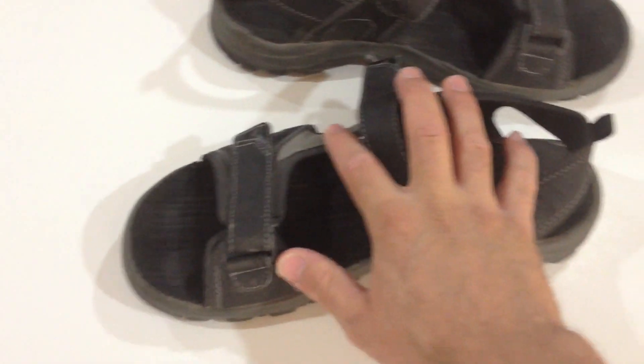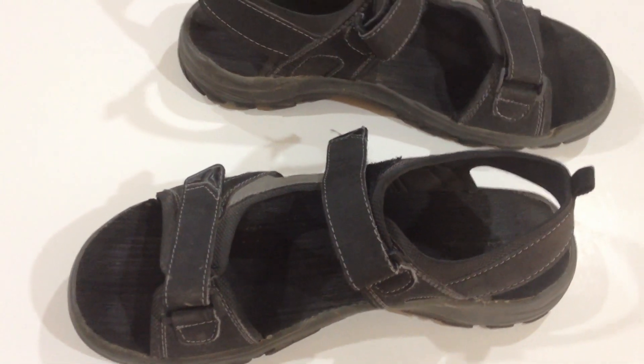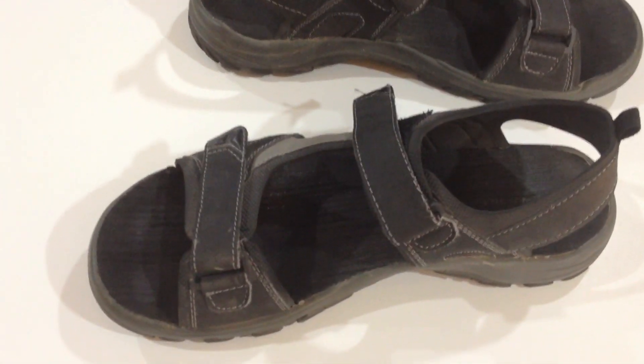The good part about this fix is you can get rubbing alcohol anywhere and you probably have some already in your house. So it's not going to cost a lot. You don't have to go and buy anything new or hard to find.